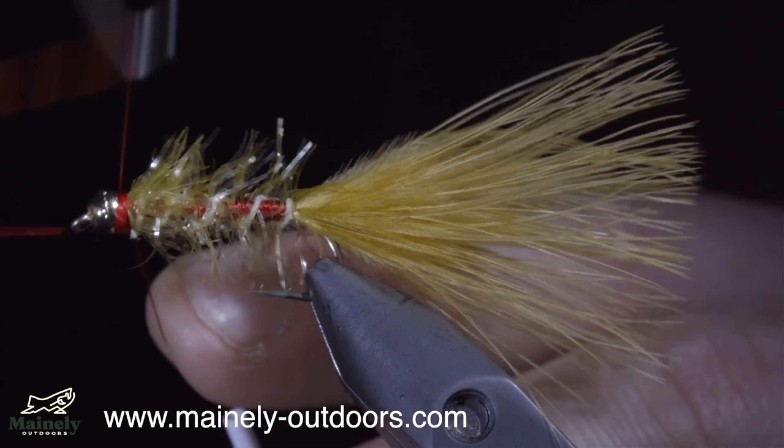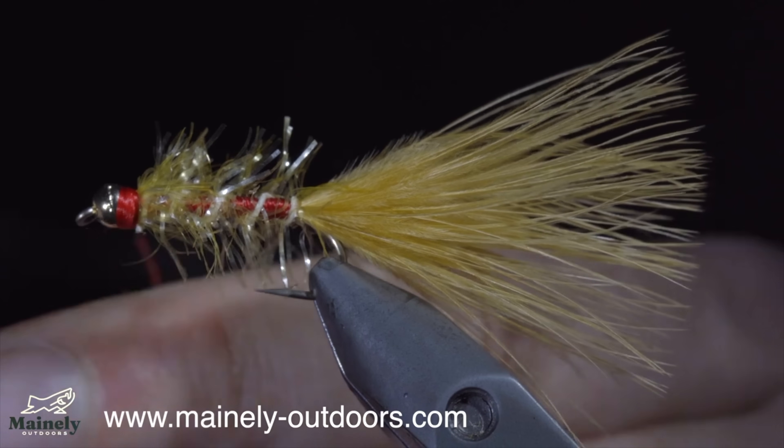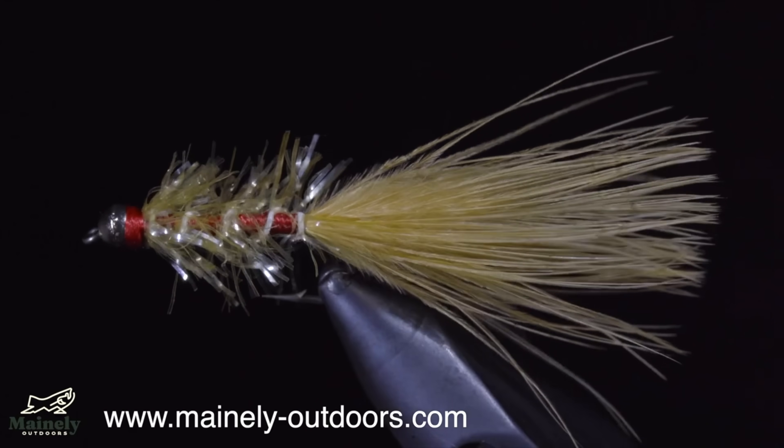Originally invented for panfish, it is also extremely successful for trout and salmon. If you'd like to try this fly but don't tie yourself, you can visit my website listed below. Thank you for watching, and I will see you in the next one.